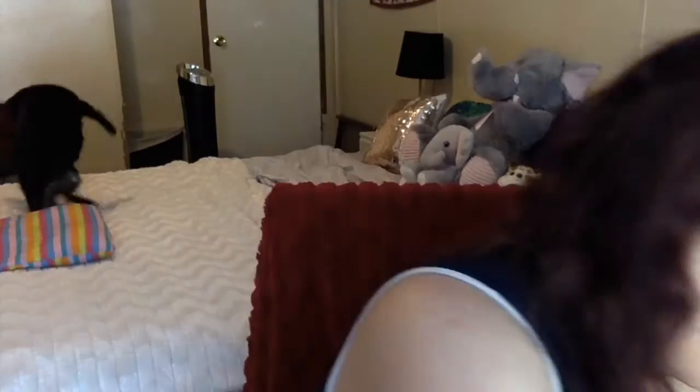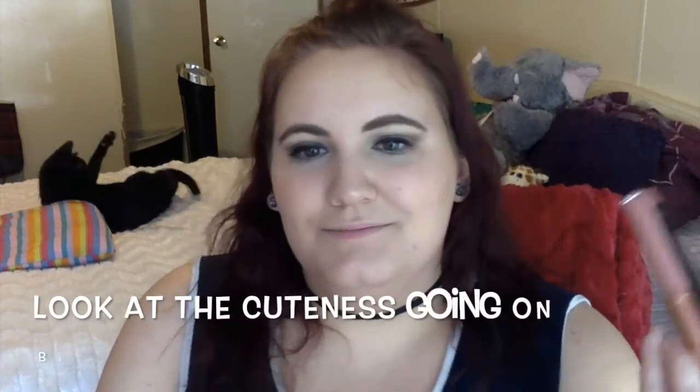Hello everybody, welcome back to my channel. Today I have for you guys the review and wear test video of the Makeup Revolution Retro Luxe Matte Lip Kits. You guys know that I bought all five of them from the Ulta website. If you watched my Ulta haul video, you've seen all the swatches for all five of the colors. This is not going to be a first impressions video because I couldn't wait to try these out, and in my Ulta haul video I'm actually wearing one of them — the one in Rain.